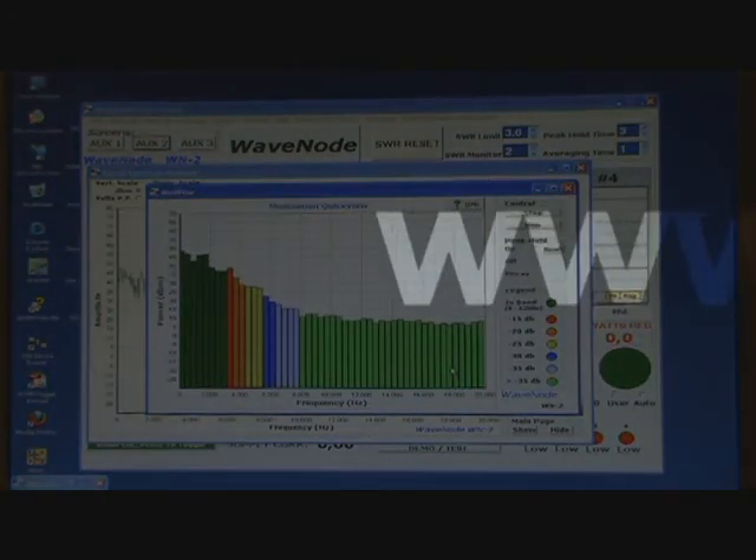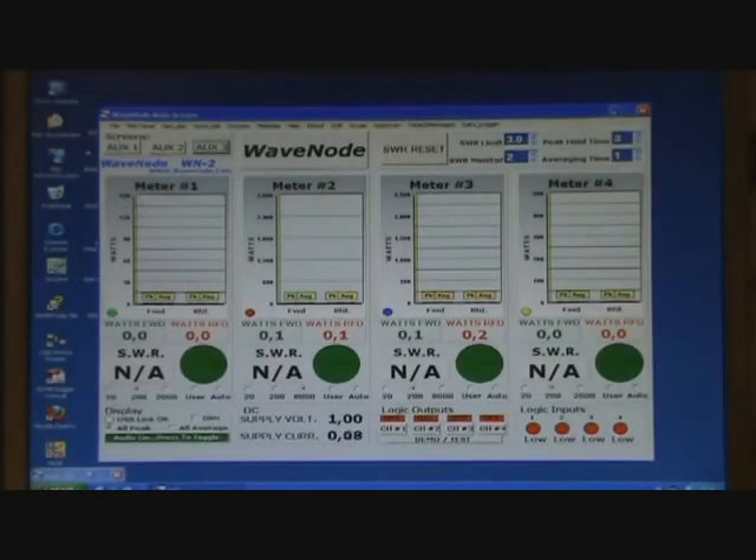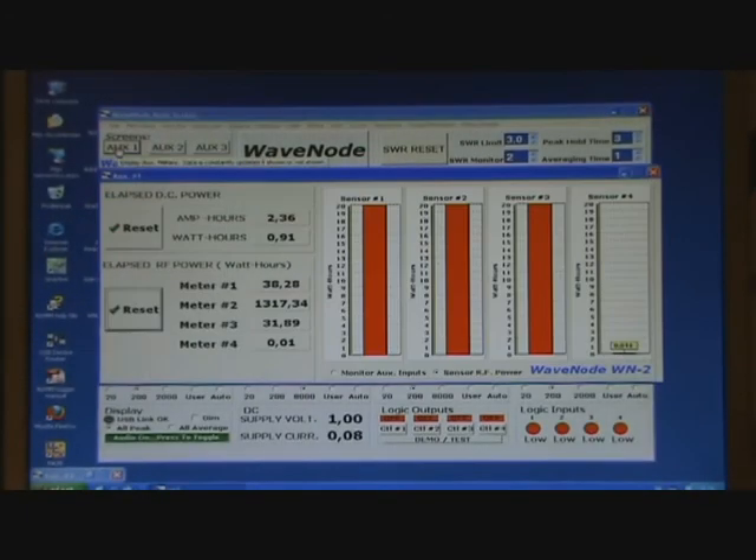The SWR protection has adjustable SWR trip level and time duration, for protection of linear amplifiers or other SWR-sensitive equipment.